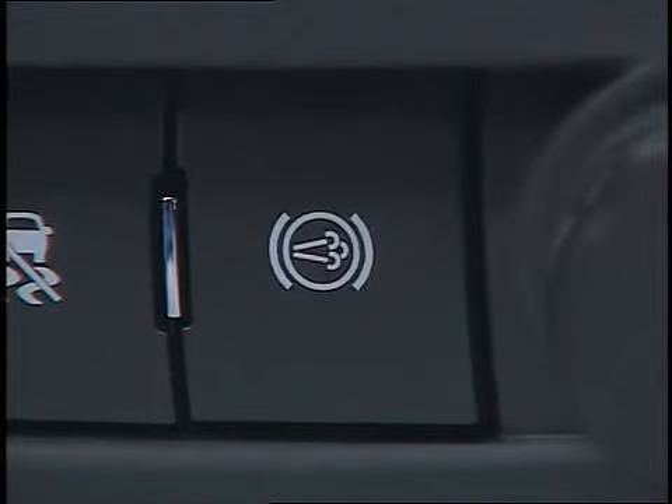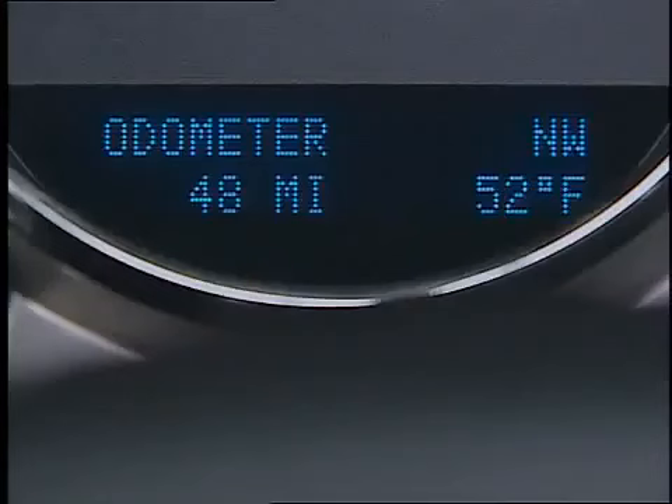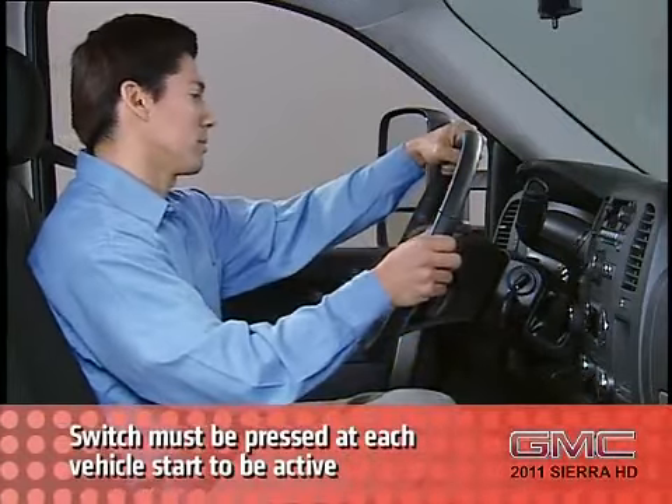To turn the system on, simply press the switch located below the climate controls in the center of the vehicle instrument panel. The driver information center will display the message "Exhaust Brake Enabled" for approximately 10 seconds, then clear. Note that the switch must be pressed at each vehicle start for the system to be active.